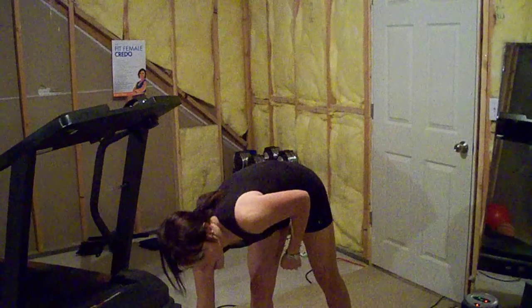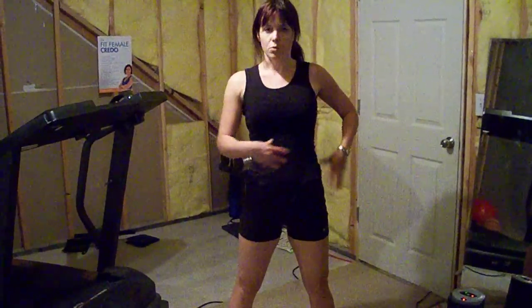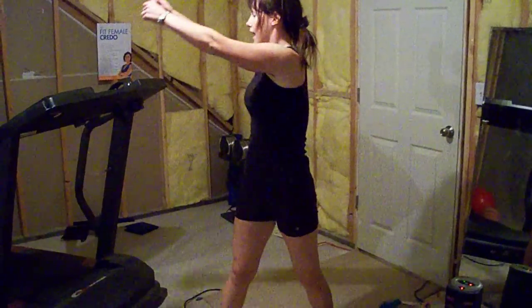In a reverse woodchopper, you usually use a cable machine at the gym. What you would do is hook the cable handle to the low anchor. This is a core exercise, so you really want to focus on tightening your whole core the entire time. You'd bend over, grab the cable attachment, stand up, and twist.